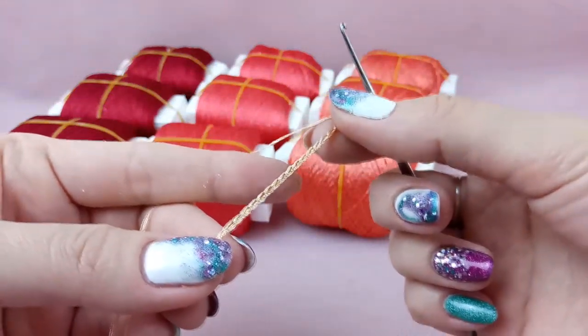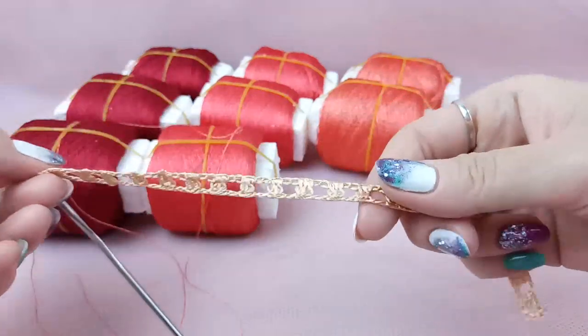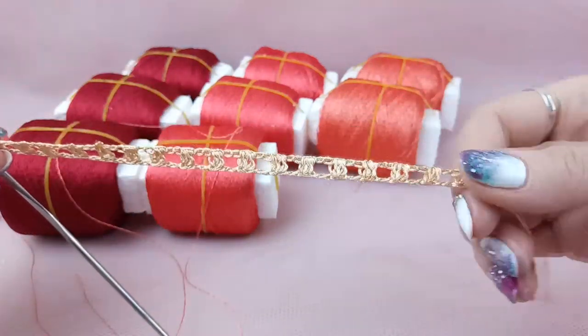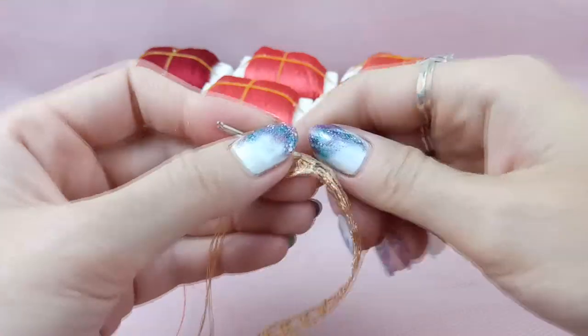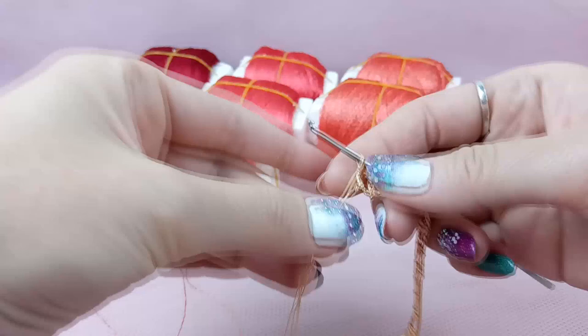Now I have the first row of my beautiful lace. You can see how beautiful, silky, soft, and tender this thread is. And now I will join a new color.